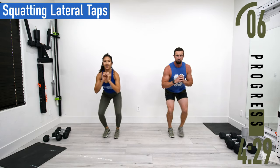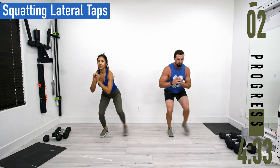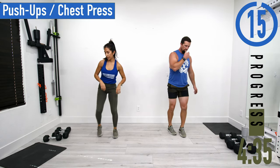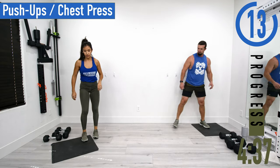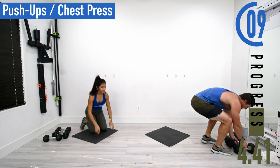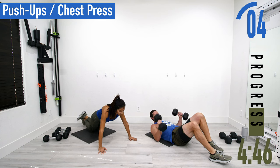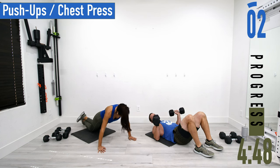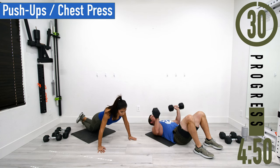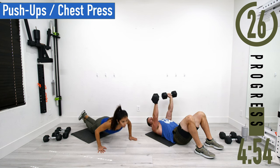Next we're going into push-ups or chest press. For chest press, lie back. Arms about 45 degrees away from the body — push it up, coming back down. When you come up, tap those dumbbells together.